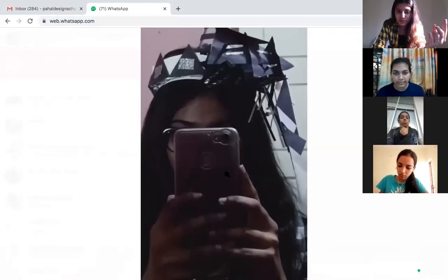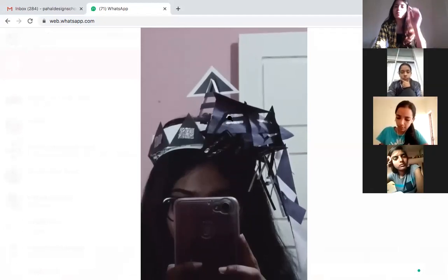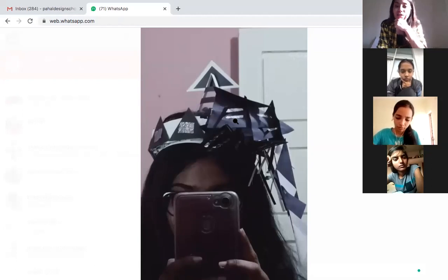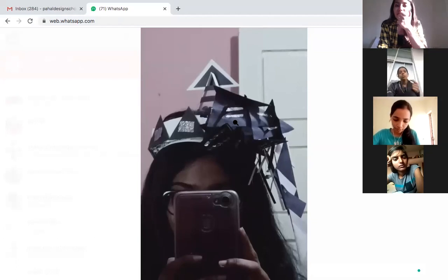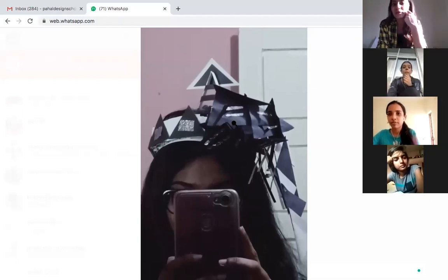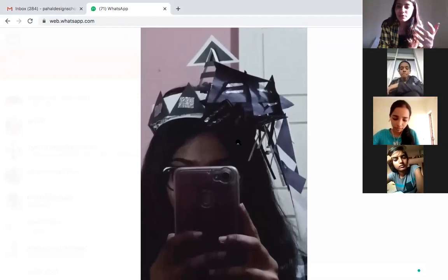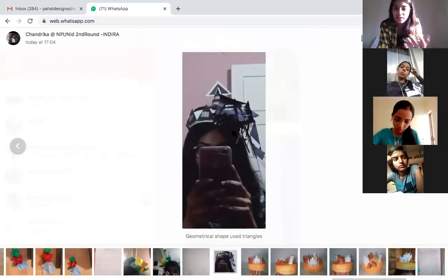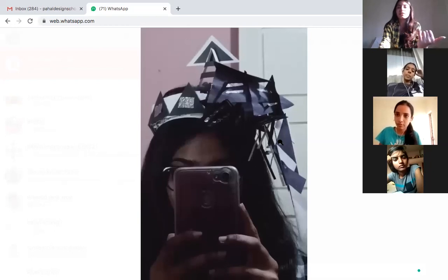Chandrika, is this you? Yes ma'am. What's the theme? I made a headgear using only triangles. That's the assignment — but what is the theme? I made it for a fashion runway show. Then you need to say: 'I've made a headgear for a fashion runway show, made from triangles, using aluminium foil and paper craft.' Use these kinds of words for your write-up, otherwise it's just a headgear. I need more pictures with more detailing — front view, side view, top view.